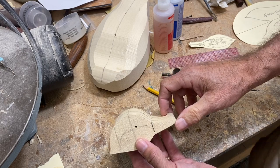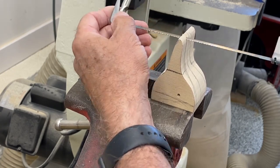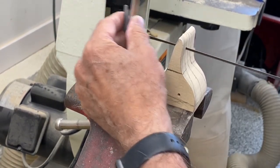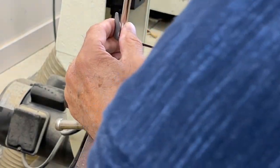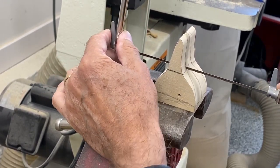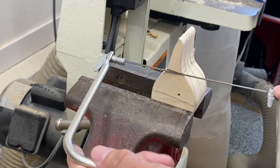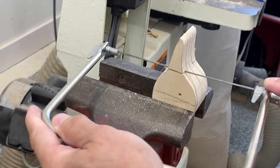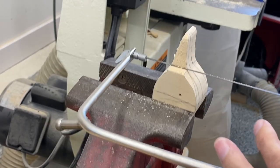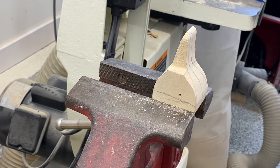Now I'll use the coping saw to very carefully follow that outline, checking underneath to make sure I'm square with the blade. I'm going to cut right down to where the bill meets the cheek but go no further — just cut it the way we've drawn it — and very carefully meet up with that other cut so we don't gouge into the side of the bill with the coping saw. That gives me a shelf I can refer to later; I know exactly where the bill meets the face.